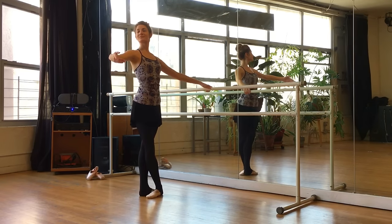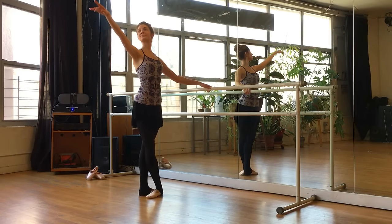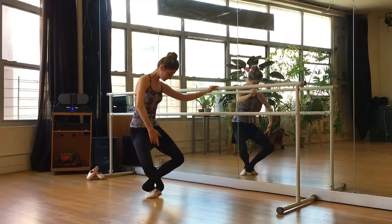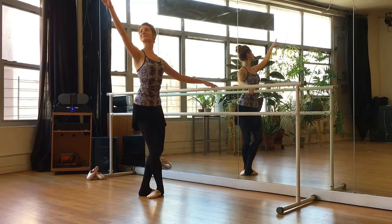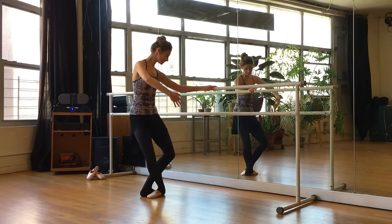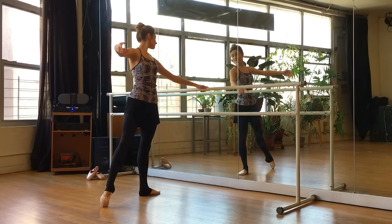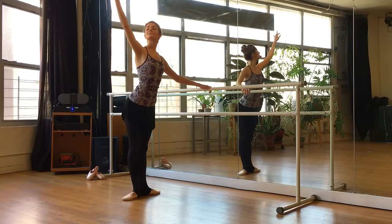Demi-plie and stretch. Demi-plie and stretch. Grand plie — go down with control. Coming up, really push those heels down. Again, grand plie — keep lifting up within the abdominals. We'll open the arm and tendu back to first. Beautiful job, guys. Let's take a breath.